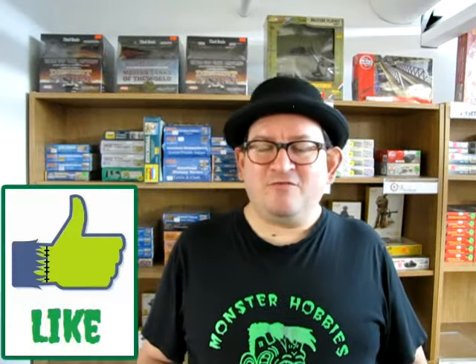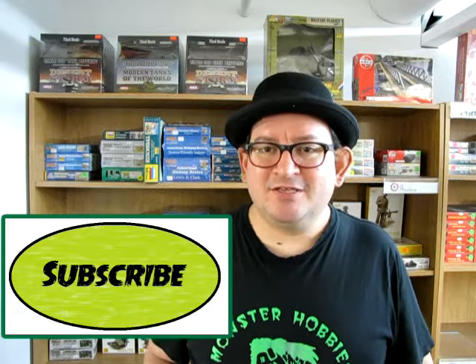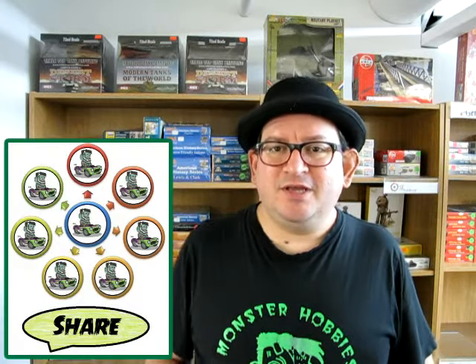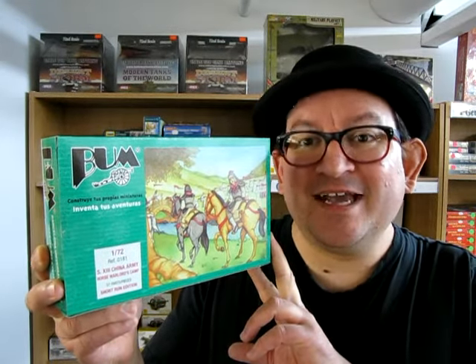So if you are building a great diorama that needs figures, or you want to learn about history, or you are just a war gamer looking for a brand new army to try out, well today we've got a special treat just for you. We are going to look at Barcelona Universal Model's 13th century horse warlord camp. This is a really cool model kit, so without further ado, let's go down to our table and see what's in the box.